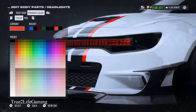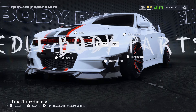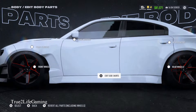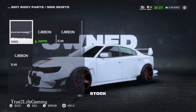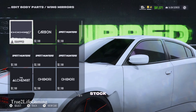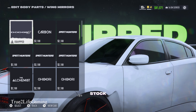The headlights — you can't change them on this vehicle, but you can change the color, so I made mine red. Side skirts, you got four options — a lot of these are ugly. I went with this basic look. Mirrors — I just kept it factory stock because everything else looks ugly and doesn't go.